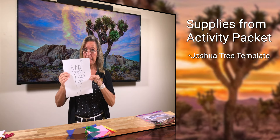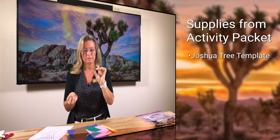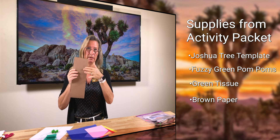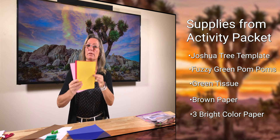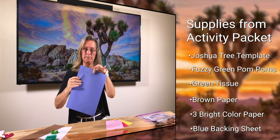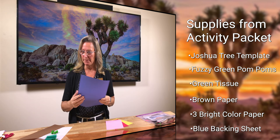Let's pull out the things we need. We have a Joshua Tree template that we're going to cut out, some fun fuzzy green glitter pom-poms, a little bit of green tissue paper, a piece of brown construction paper which is going to be our trunk and branches, three pieces of brightly colored paper to make your sunset, and a blue backing sheet which represents the sky our Joshua Tree is against.